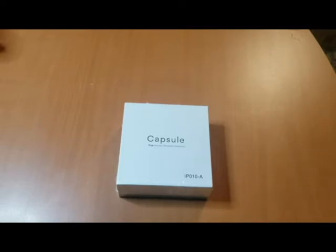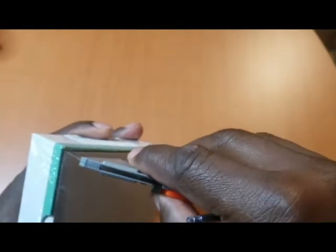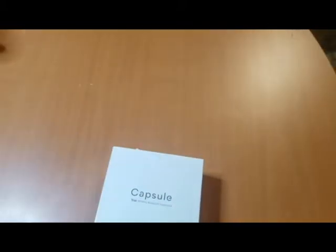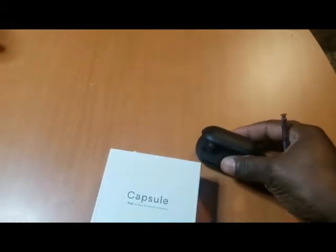I got my Capsule IPO 10a — these are wireless earphones that are supposed to be as good as the Samsung Galaxy. I just want to see how good they are. I've been using my Galaxy Icon X, and they say that these ones are as good as them.